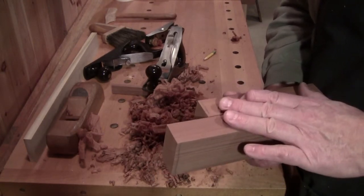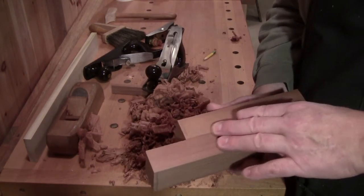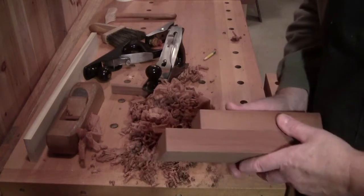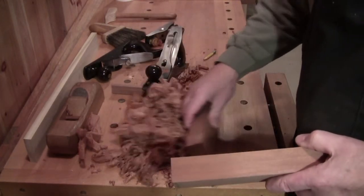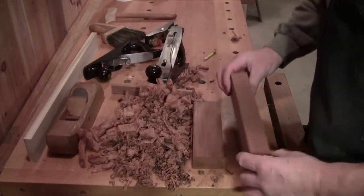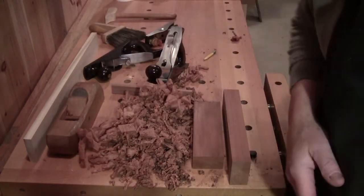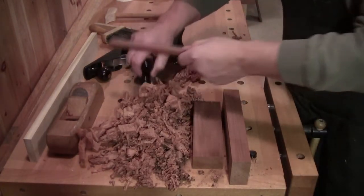I would not put any finish on it. If I did anything at all, I might burnish on some bleached beeswax — I have to do some tests. But that's about it for today. I wanted to show you the redwood and get your opinion on doing some more questions and answers. Here's another little piece.